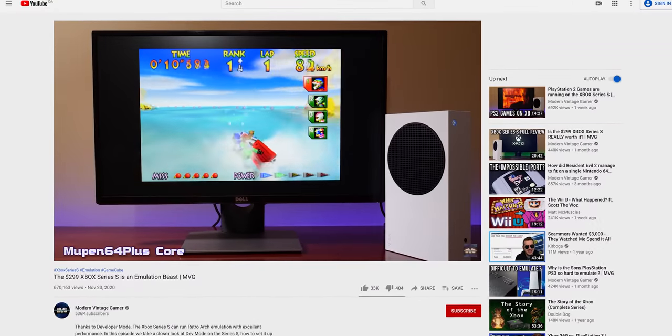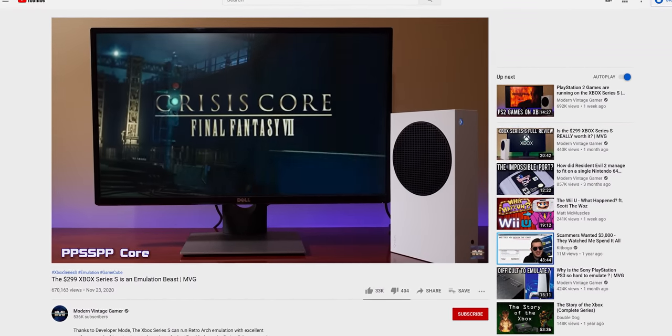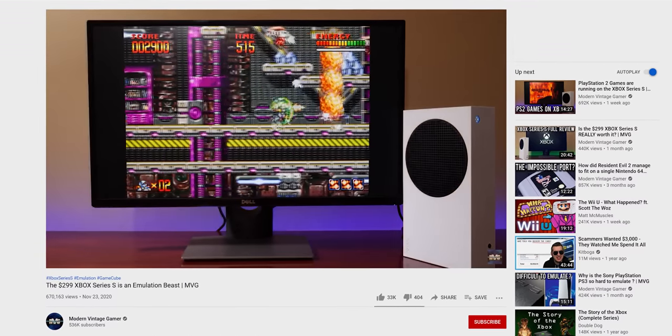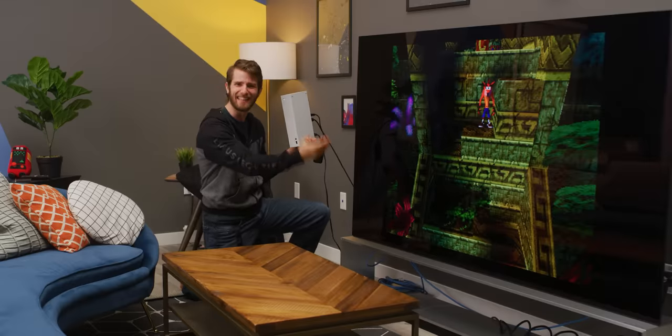After seeing Modern Vintage Gamer's video showing how well the Series S works as an emulation platform, we knew we wanted to try it for ourselves. It couldn't be that easy, could it? Well, there are some little tricky bits, but after we show you the ins and outs, we think you could be up and running in as little as 20 minutes, giving you plenty of time to first check out our sponsor.